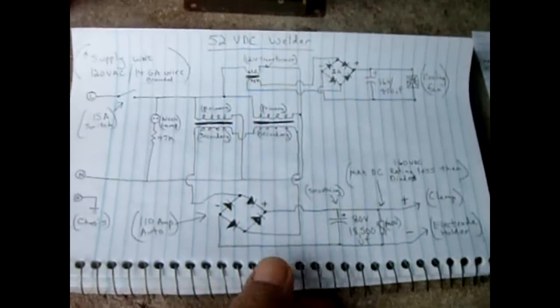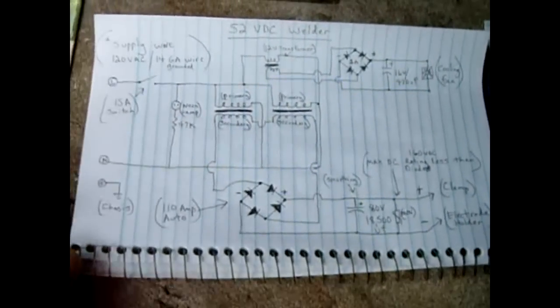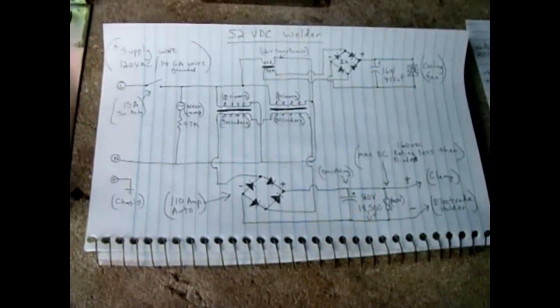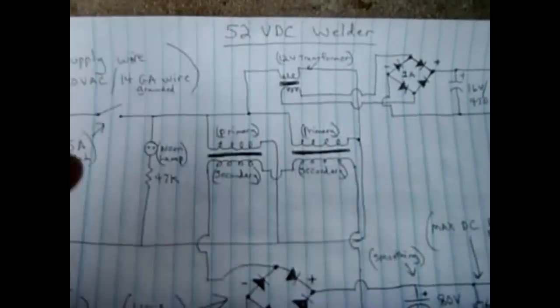I'm putting this video out because there's a lot of interest in this welding unit that I made. A lot of people wanted to see a schematic, which I did not have at the time, so I'm going to give you more information about this welder and how it's made. Here is the schematic.